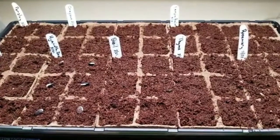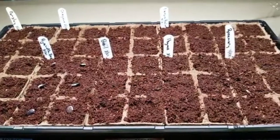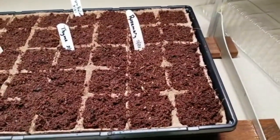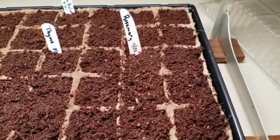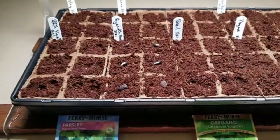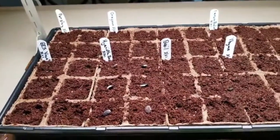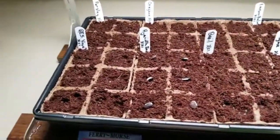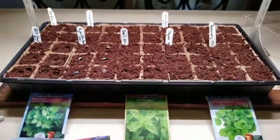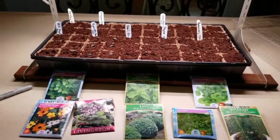If you follow those few simple rules, I think you will be very successful in growing seeds this spring. I'm really excited to get these planted and looking forward to seeing when the seedlings pop up. I'll check back with you when that happens and let you know the germination rate on all these herbs and the couple of vines I'm planting. So over and out from Susu's Garden — I hope you learned a lot. Love you!